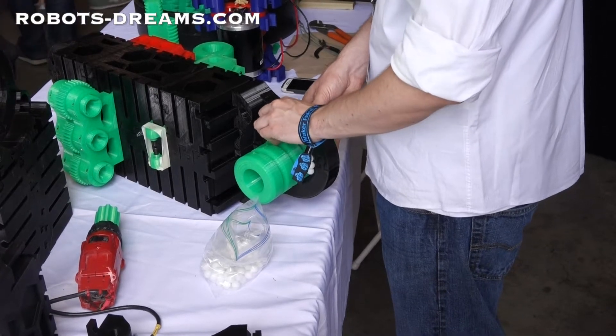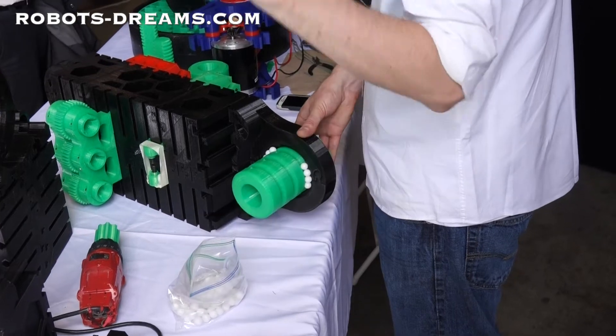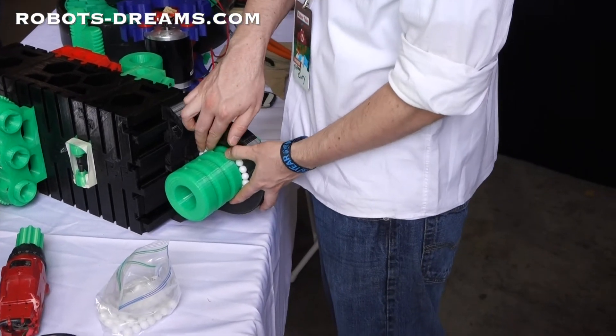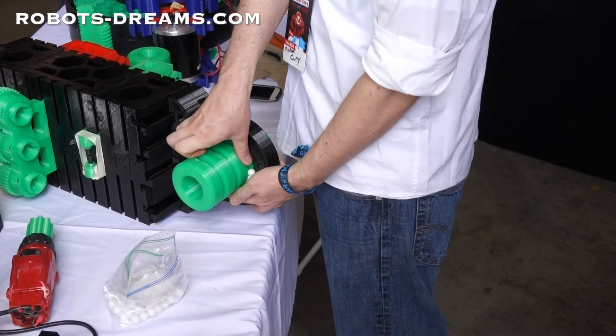These are the two main bearings that allow the steering mechanism to work. Life is too short to make your own ball bearings — just buy them. If you take anything away from this Maker Faire, it's that: just buy the ball bearings.